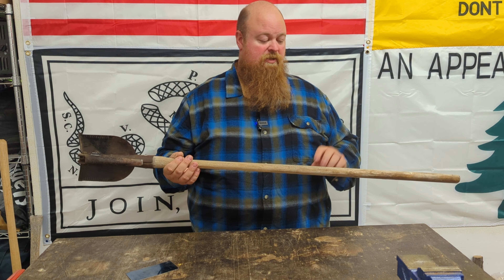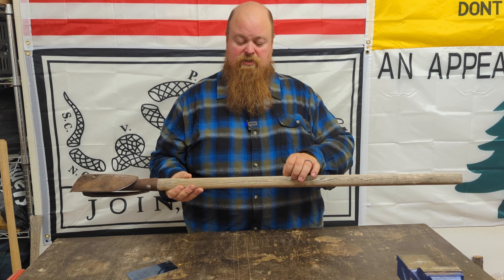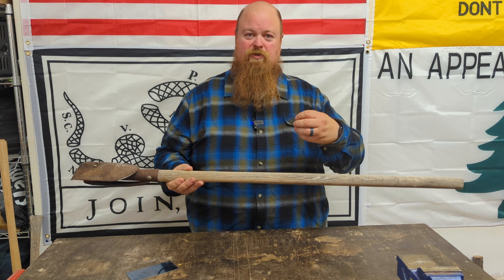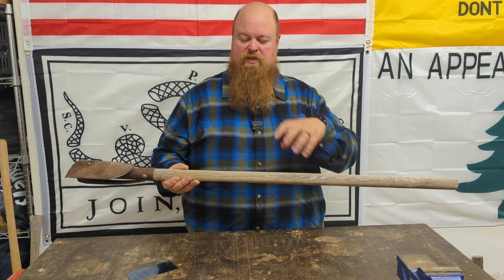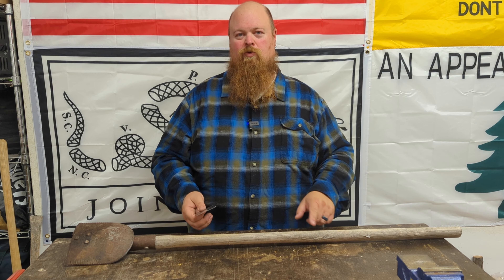Now the handle is still very solid, but it has been sitting out in the weather for a while. You can see that it's kind of gray. There are some cracks in it where the wood is dried out and split and opened up. So what we are going to do today is use a card scraper to clean this handle up so that we can put some finish on it and get it back to working condition.